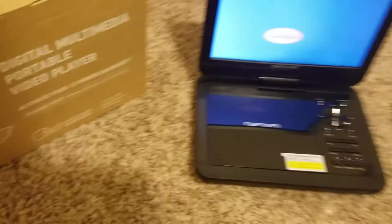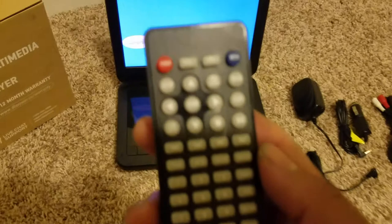As I mentioned before, the remote is always a very nice thing to have. It has the same features as on the DVD player itself, which is a lot more convenient, so I am just going to use the remote instead.